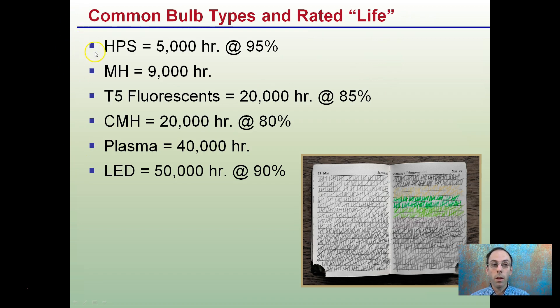Common bulb types and their rated lives: High pressure sodium is about 5,000 hours at 95% efficiency. Metal halides last about 9,000 hours. T5 fluorescents last about 20,000 hours at 85% efficiency. Ceramic metal halides are about 20,000 hours at 80% efficiency. Plasma lasts about 40,000 hours. LEDs are about 50,000 hours while still maintaining 90% efficiency. Notably, HPS is only 5,000 hours compared to LED's 50,000 — ten times as long — with only 5% more degradation. Cost and spectrum produced also come into play.